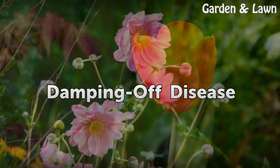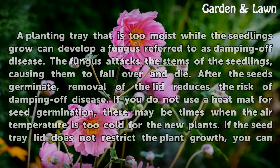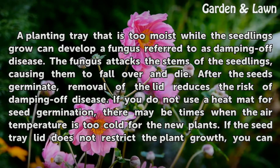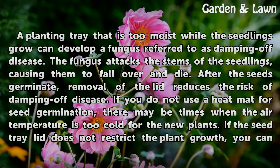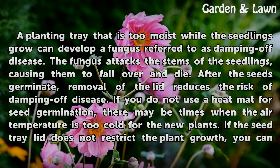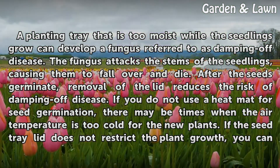A planting tray that is too moist while the seedlings grow can develop a fungus referred to as damping off disease. The fungus attacks the stems of the seedlings, causing them to fall over and die. After the seeds germinate, removal of the lid reduces the risk of damping off disease.